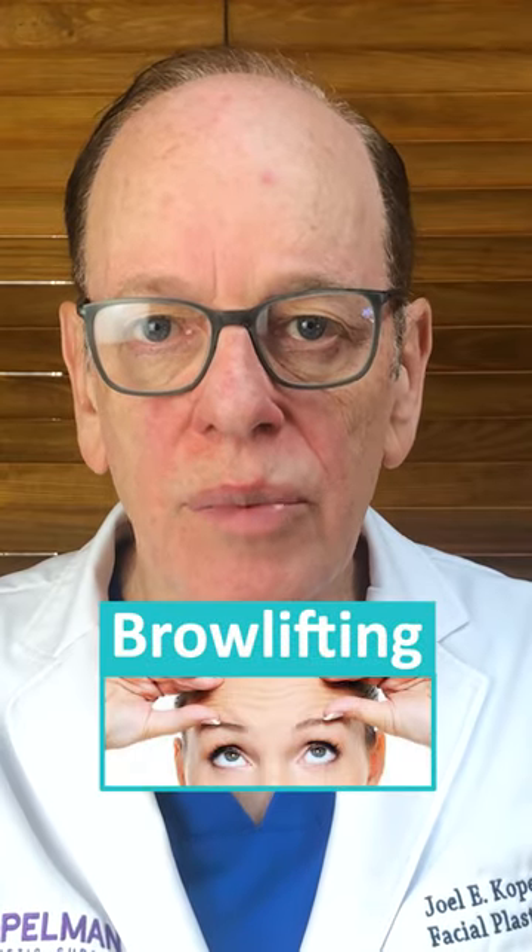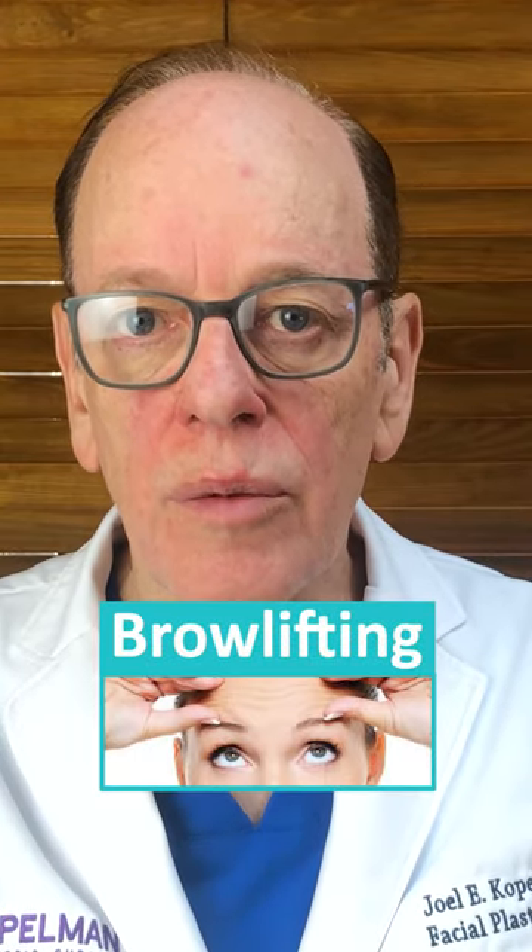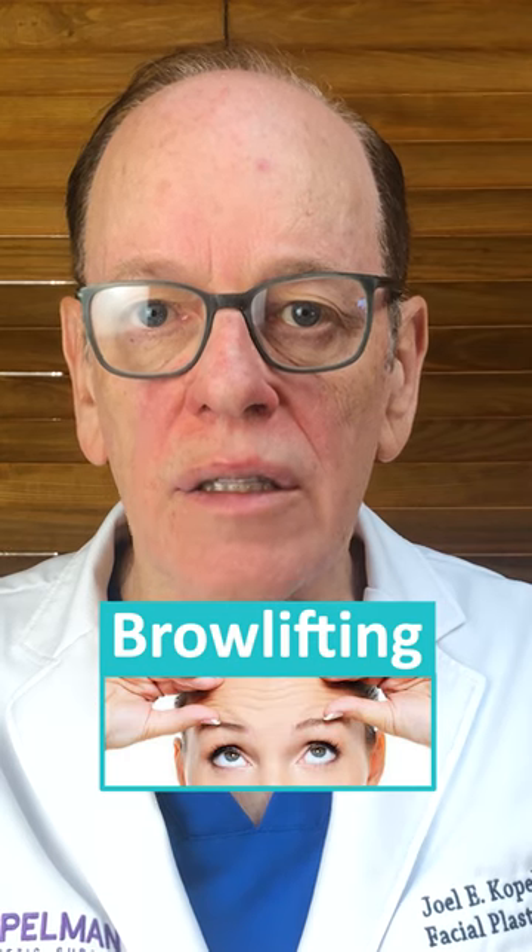Brow lifting and why it's an important consideration when you're planning on doing upper eyelid cosmetic surgery. As we age, this brow descent is actually sandwiching or pushing the tissue downward down to the eyelashes, and you start to form this fold of upper lid lax skin.